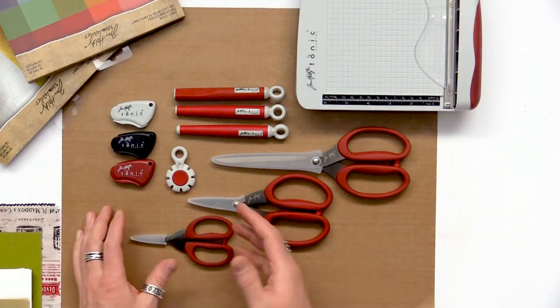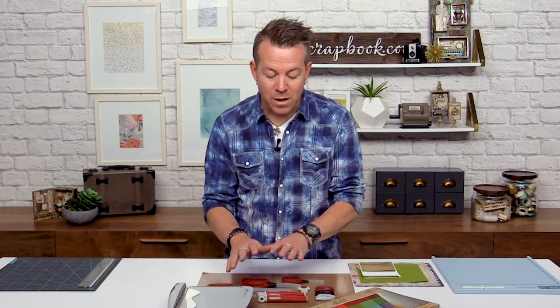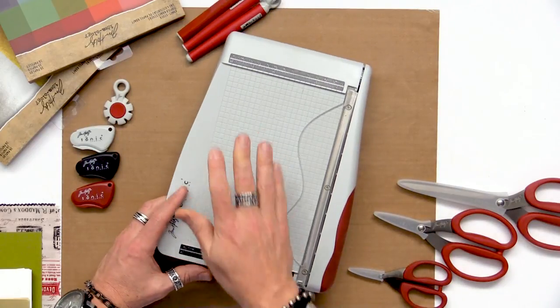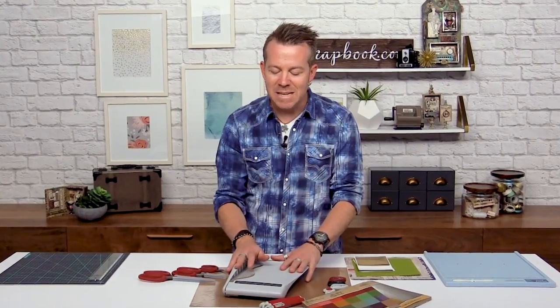We're going to start out with the basics and then talk about some of the specialty tools, because learning those little tips and tricks is going to help you get the most out of them. So we'll start with just the trimmer. I'll move these out of the way to create a little space, and we'll talk about the guillotine trimmer. I really prefer a guillotine simply because it makes it easier to cut and also gives very precision cutting.